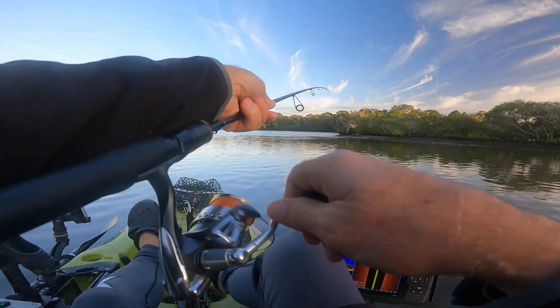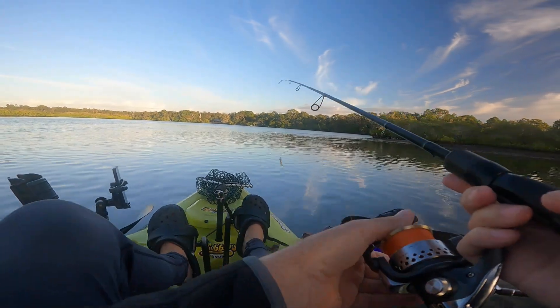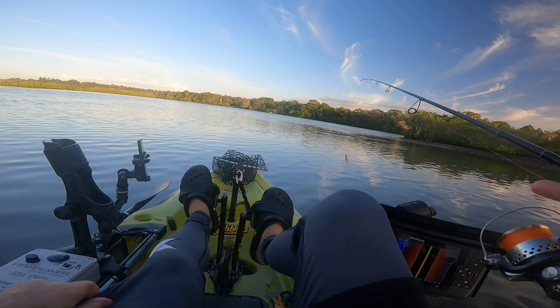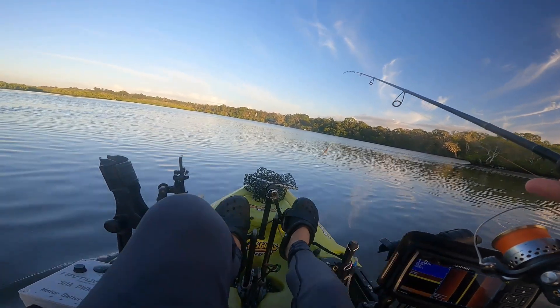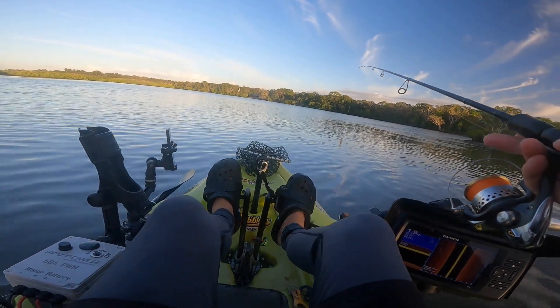According to this we're in 1.8 metres of water. I've got a 1.8 gram jig head on, 12lb leader, 10lb main braid.